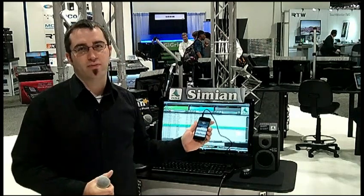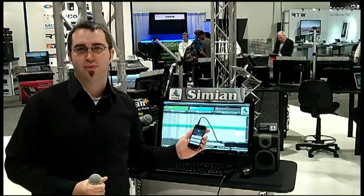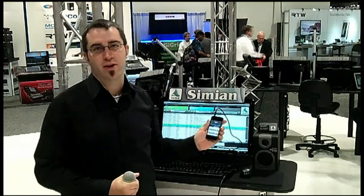And that is the Simeon Remote for iPhone. This is Alex Roy from BSI, and again, thank you for the 2013 PickHit Award from Radio Magazine.